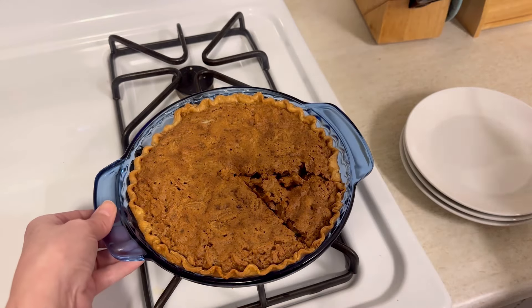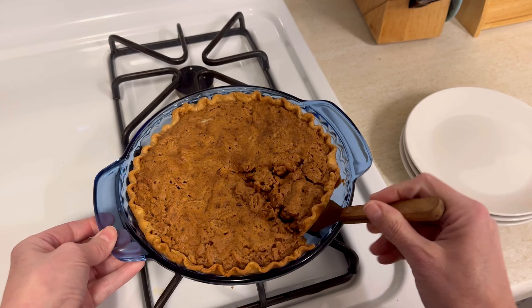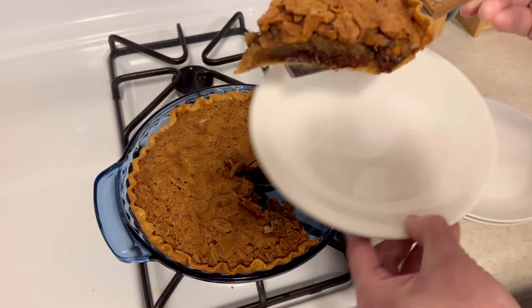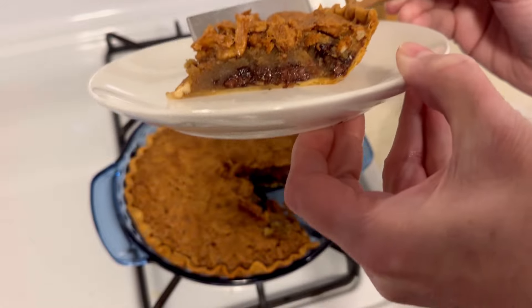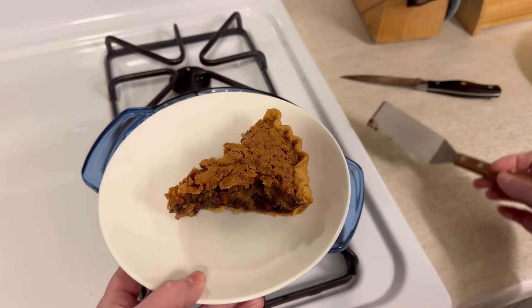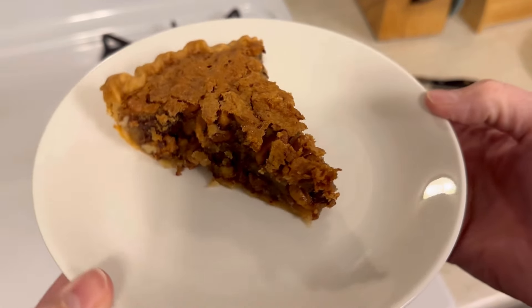It was so good. We tried this warm — stay till the end and you can see our reaction. And there's a little bit of a blooper at the end as well from last year, it's a bit funny. Look at the layers of chocolate in there — this was so yummy and ooey-gooey in the center. A piece for me, a piece for my husband, and here is our reaction to this pie.